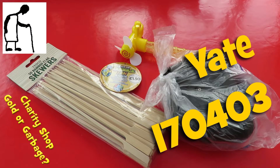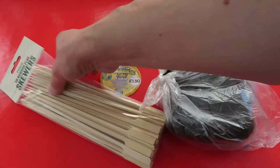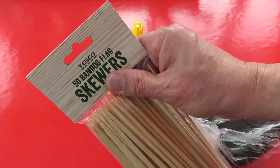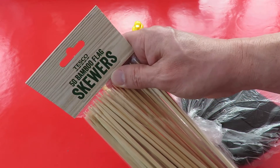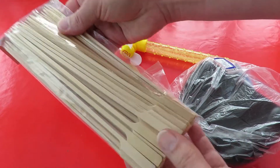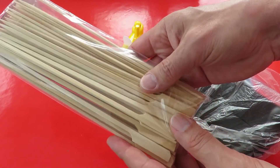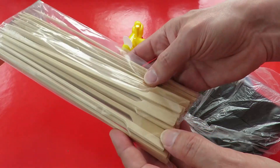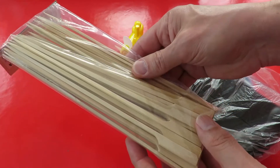Hi guys, Charity Shop Gold or Garbage, although two of the items here didn't come from charity shops. I bought these bamboo flag skewers in Tesco, they're actually £1.50, but I have a plan for making some styrofoam catapult launch aeroplanes, so I thought I'd buy them.